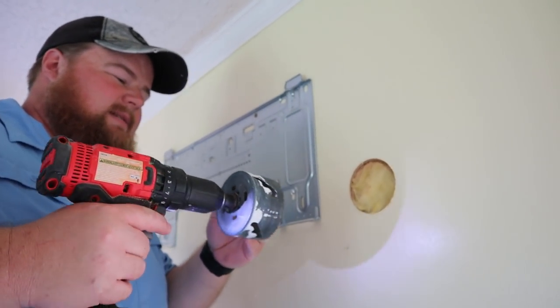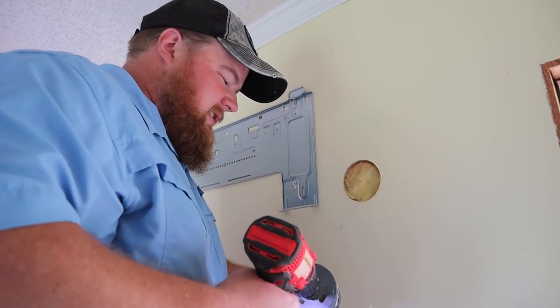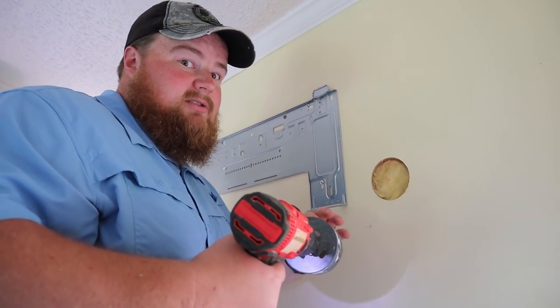Step one is the easiest because this is paneling in our dining room. Now we get to have the fun of cutting through the insulation and then cutting through the metal aluminum siding.